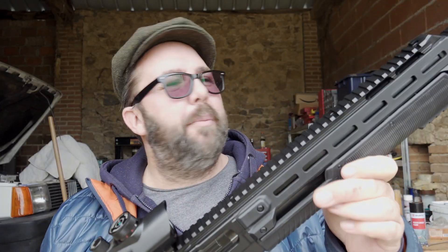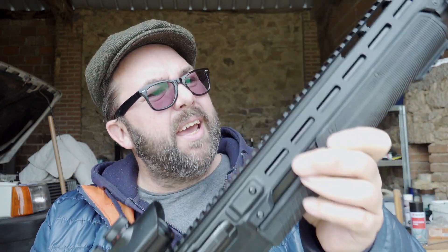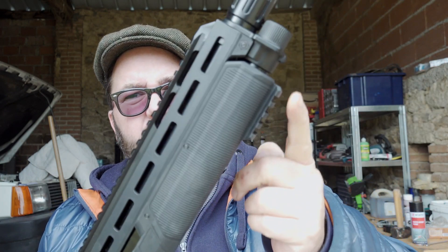Now this comes in at about 3 kilos, just over. The build quality of this is fantastic — I mean the whole body is metal, plastic grip, plastic stock, plastic pump action thingy, rail on the top, rail on the bottom. The build quality on these Umarex guns is fantastic, it really is.